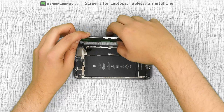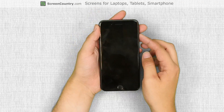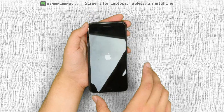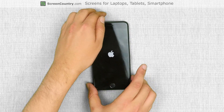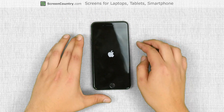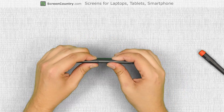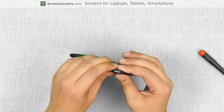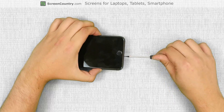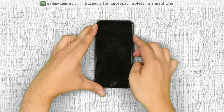At this stage we can test the screen. Press the power button. If the start-up graphic appears on the front assembly, it is installed correctly and we can finish the replacement process. Turn the phone off. Snap the front assembly into the case by going along the perimeter and pressing on the edges. Replace the two pentalobe screws at the bottom. Turn the phone on and we are done.